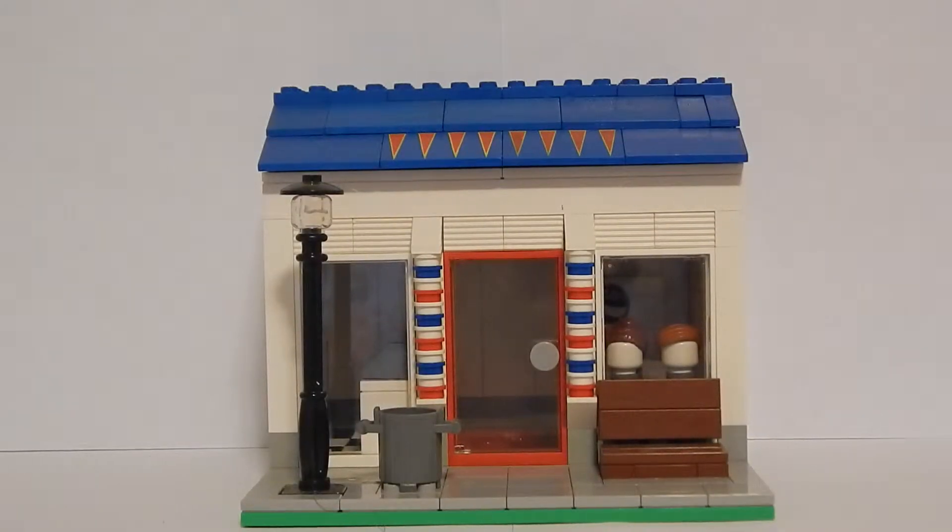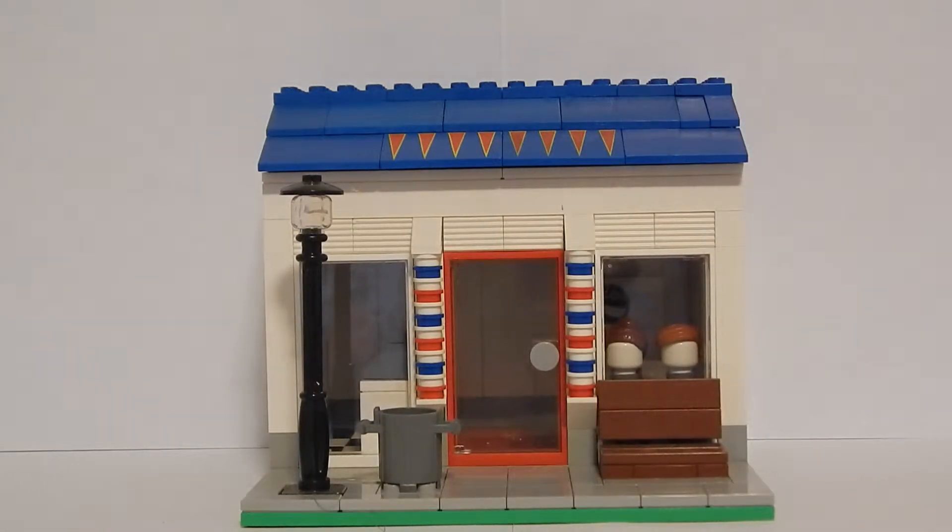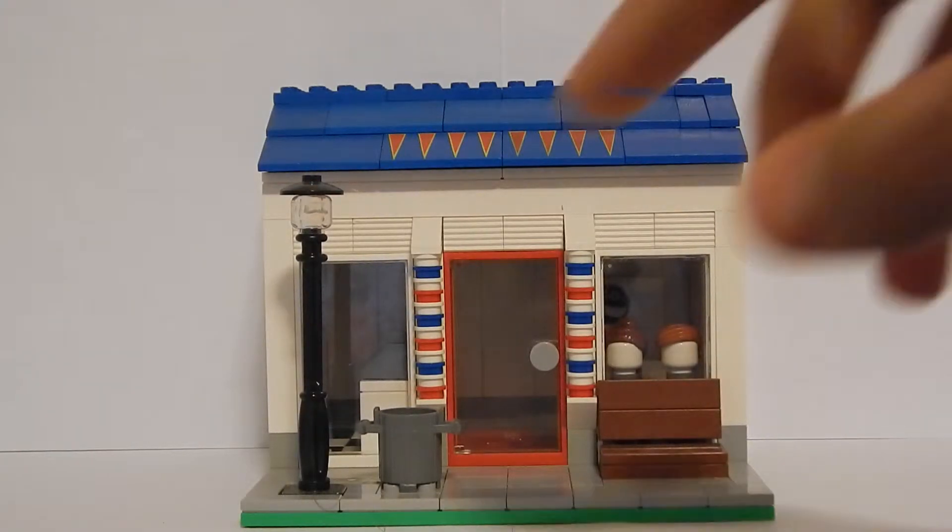Starting with the front of the barbershop, we just have this nice little walkway where your minifigures can walk and check out the other stores on the street. There's a nice little bench here where your minifigs can sit.